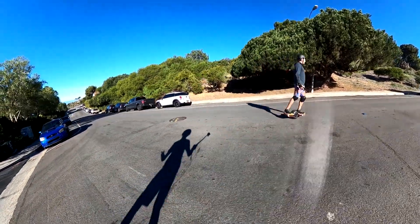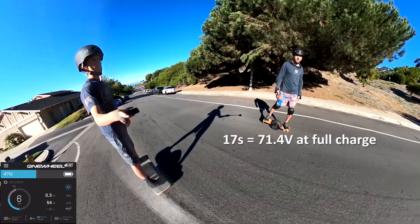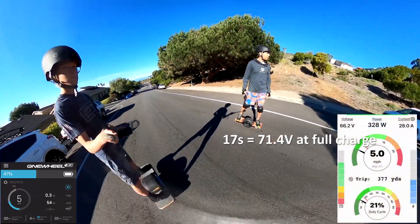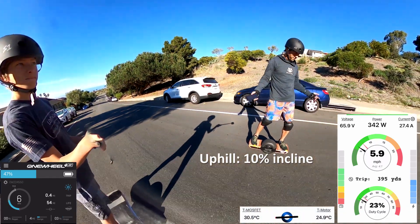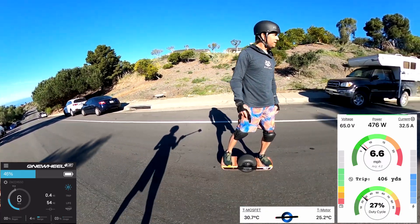Alright, so I have added one more battery cell to make it a 17s battery. Now I'm at 70 volts before voltage sag. I wanted to do a quick speed test, so I'm in full Ninja Turtle outfit. Let's see how it does.